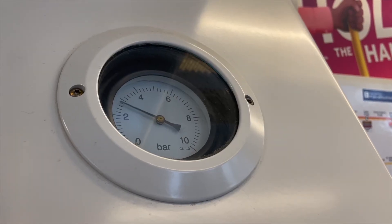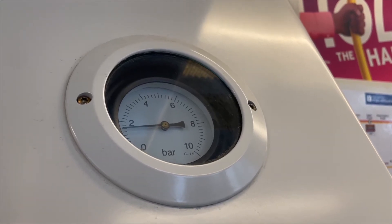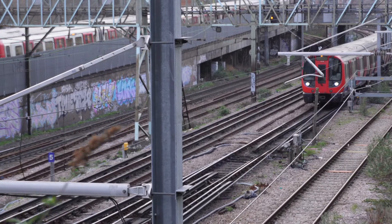The needle drops halfway down as the train comes to a stop at a station, because the brakes have been slightly released. Once the train is ready to leave, the needle creeps back down to zero.